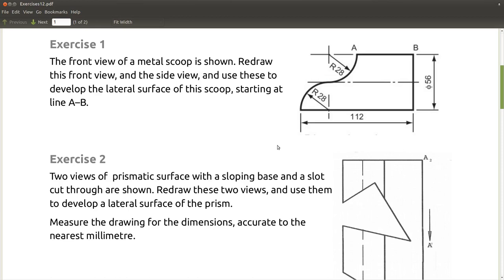Good evening. In this video I'm going to show you how to construct a lateral surface of this metal scoop shown here in exercise 1. The metal scoop is made out of a cylinder of metal of diameter 56mm, cut out with two radius 28mm curves to give it a nice aesthetic look. The scoop is at its longest 112mm long with a diameter of 56mm. So let's go to LibreCAD.